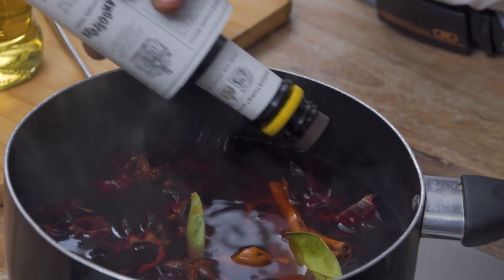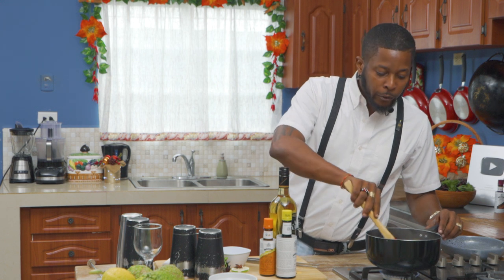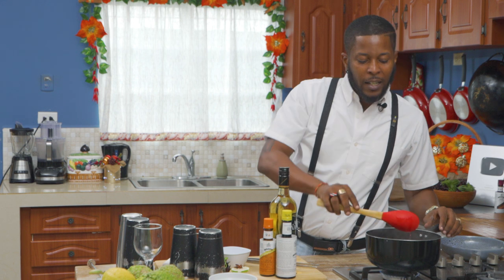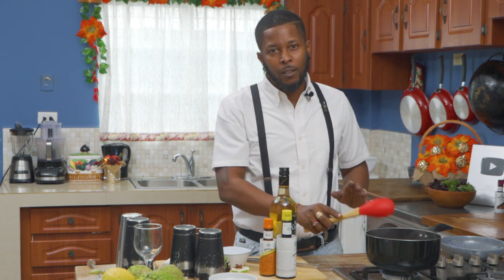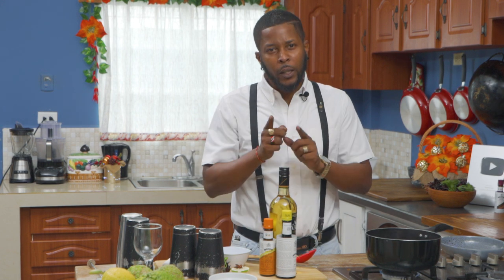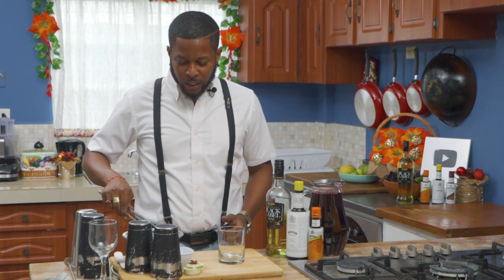And then of course, the star of the show. I'm going to give this a quick stir to incorporate everything, and then we're going to leave this for about 30 minutes to really draw properly. But I'm not going to make you wait 30 minutes — I mean, this is TV, TV magic. We have some prepared already. Let's go, quick and easy.